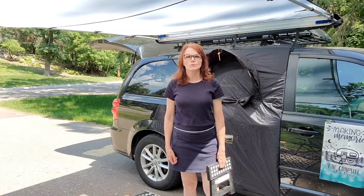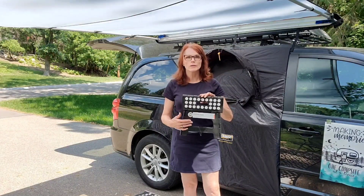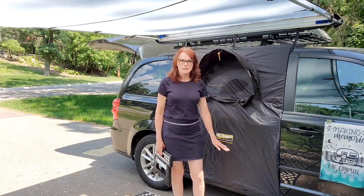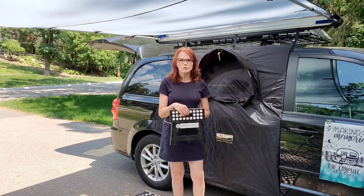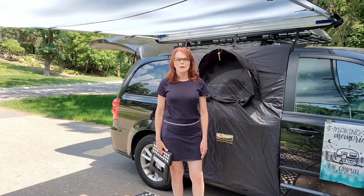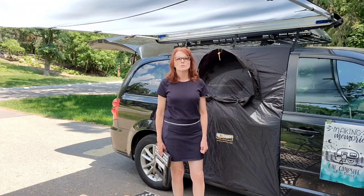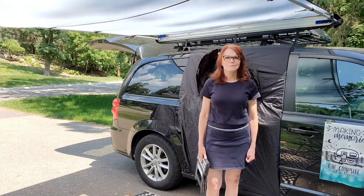One final tip before we close: this is another one of those folding stools — this one is a nine-inch. I highly recommend you get one of these to set at each of your doors for getting in and out when you've got it set up for the bedroom, because it's quite a long step out. It also doubles as a footstool when you're sitting in your camping chair. That closes out our video of the Van Packers Dodge Grand Caravan Camper Conversion Kit. I highly recommend this product — we are so pleased with it. We looked at other options and this was by far the standout winner. Wishing you, like us, making memories one campsite at a time. Bye.